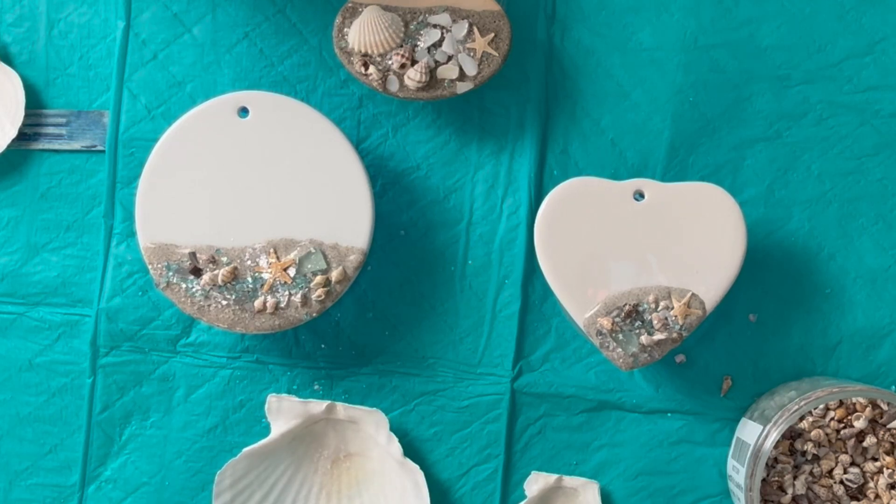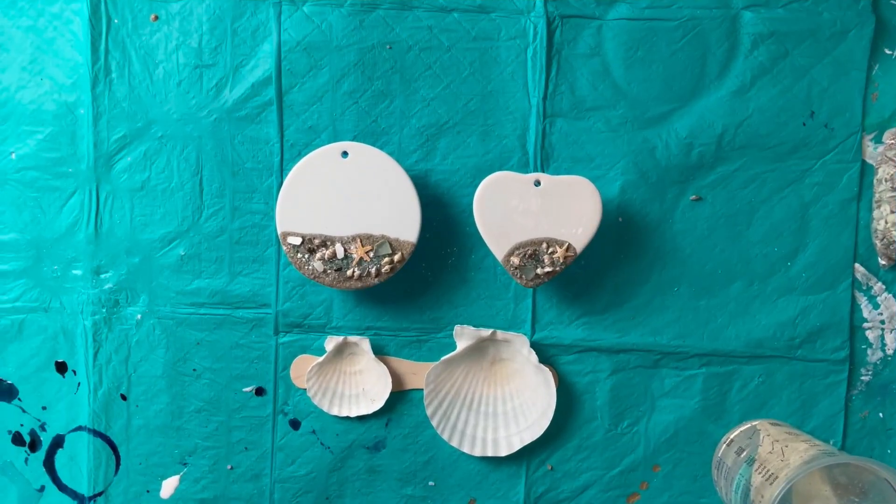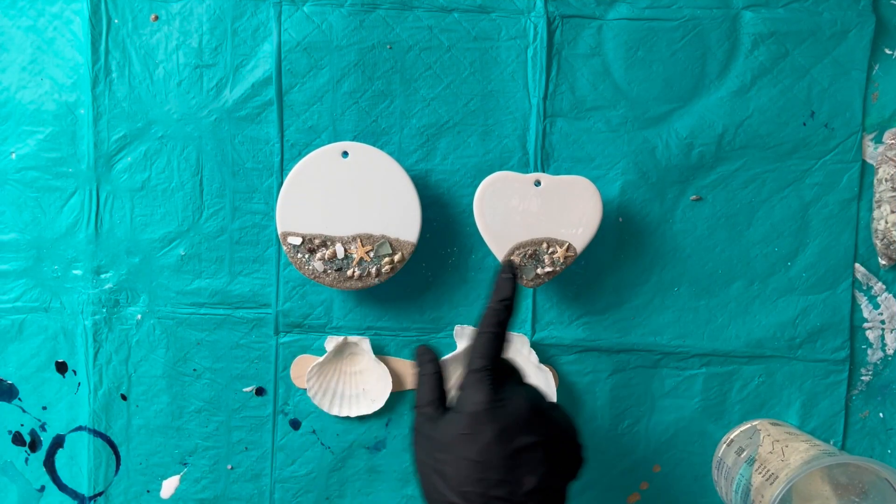We have to put these aside and let them dry — it usually takes overnight. I'll probably wait that long for these so we don't mess them up. We'll be back doing the resin portion in just a minute — for me it'll be the next day, but for you it'll be just a minute.